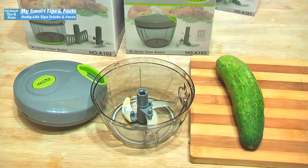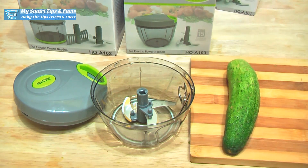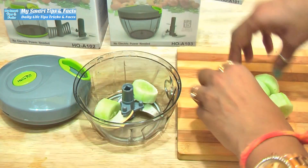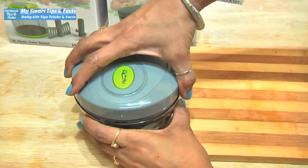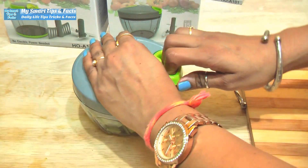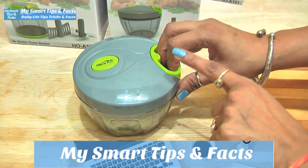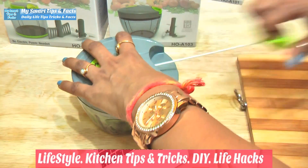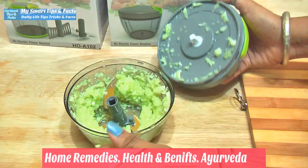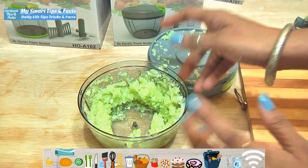I will wash it once again and show you how to chop with it. We will slice the vegetable and put it in with the lid. It is a lock system — it is closed. After that, we pull it. We will increase the number of pulls for finer pieces. That is how compact this small size cutter is — it can chop vegetables very well.